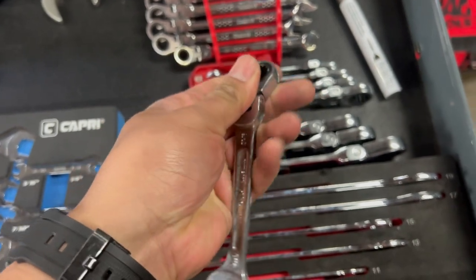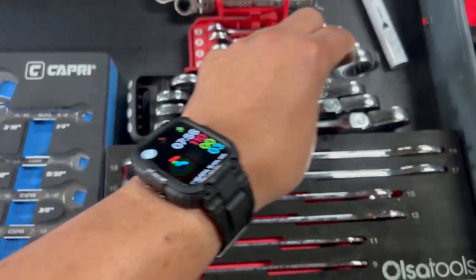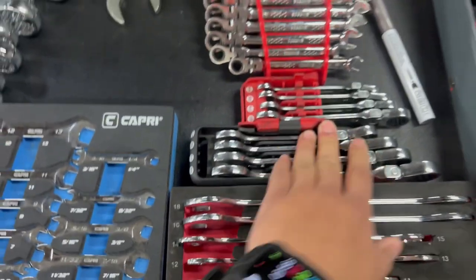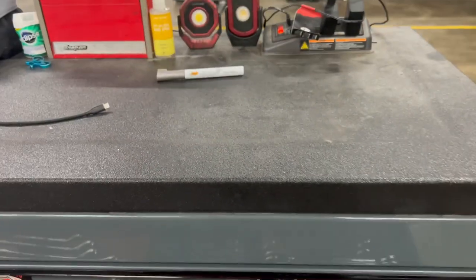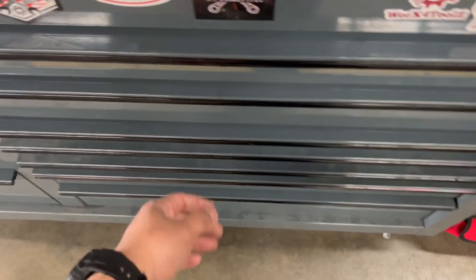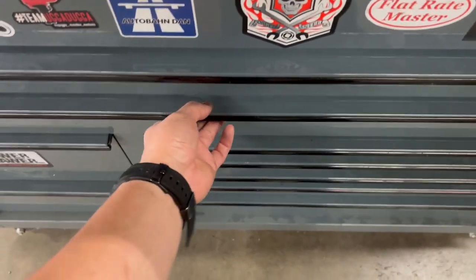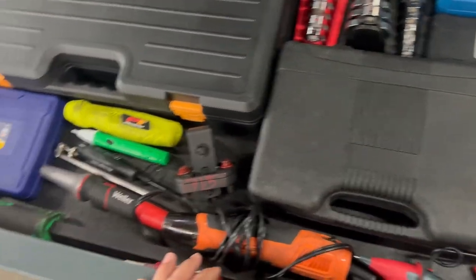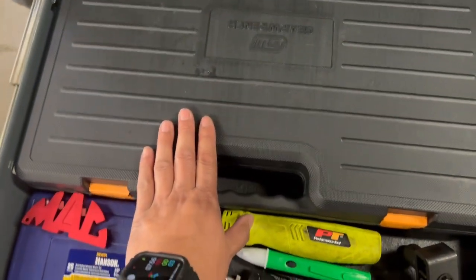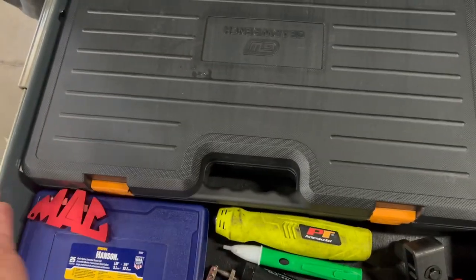A flex head ratchet ring wrench — this is three-quarters, actually five-sixteenths. Looks like it doesn't fit long here. That's that drawer. This next drawer has specialty items: a key wrench, a tap and die kit — love this kit. I did a video on this about two months ago.